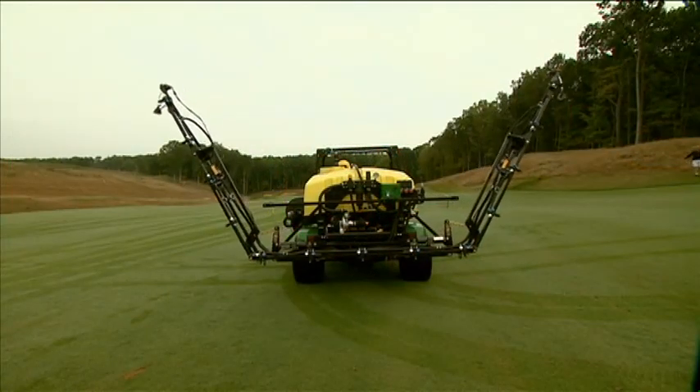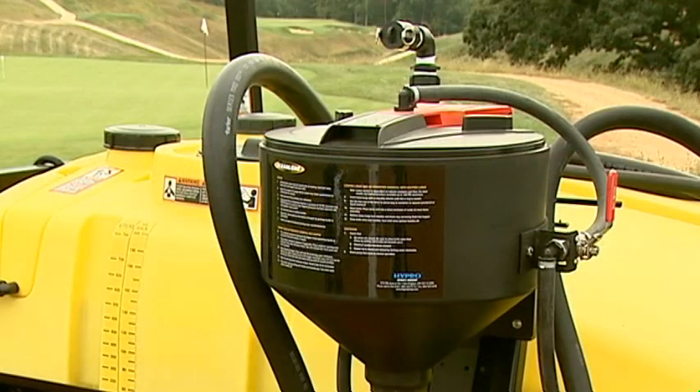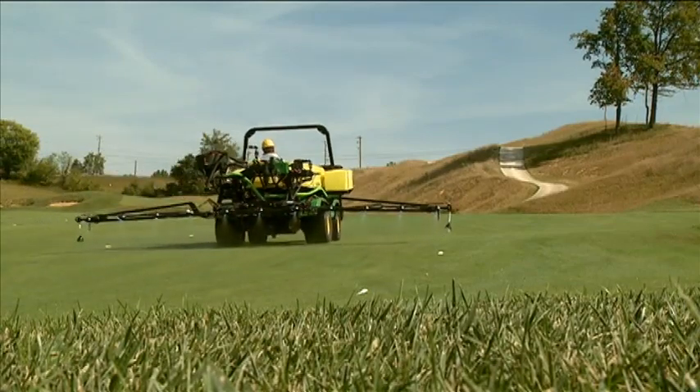Both models feature an electro-hydraulic lift lower system for lifting and lowering the booms. Select Spray options include a clean load chemical eductor for easy mixing of chemicals, and a foam marker system to help the operator apply chemical with consistent overlapping.